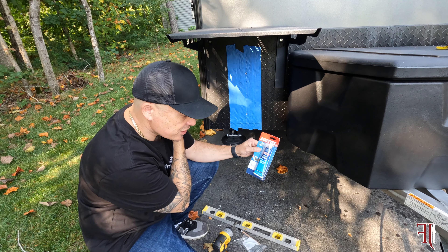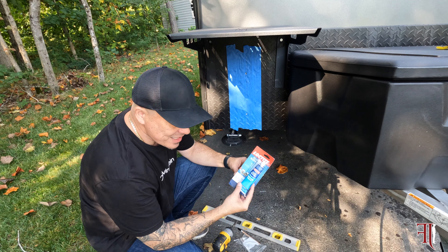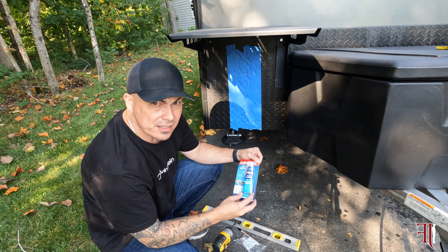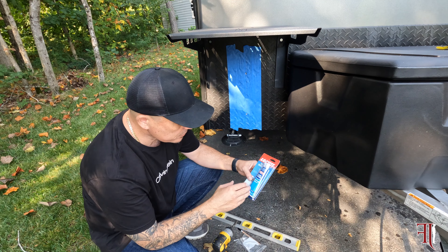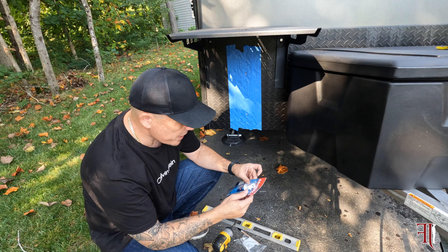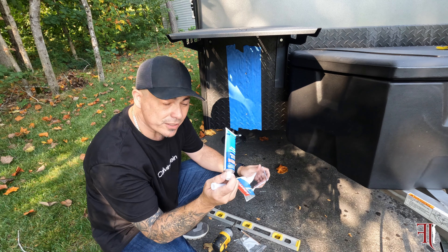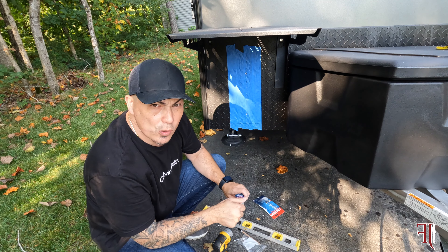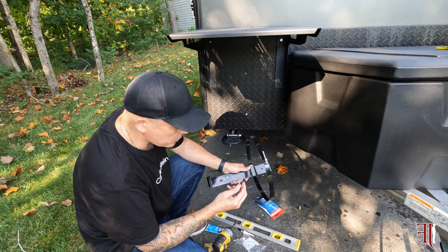Here I have some Loctite clear silicone. It's waterproof and it's amazing — indoors and outdoors. I use this in every camper and trailer I've got because it seals everything. It doesn't dry and crack off, and if you ever have to peel it off, you just peel it off and put some new stuff. Again, Loctite — available at your local Lowe's or Home Depot.